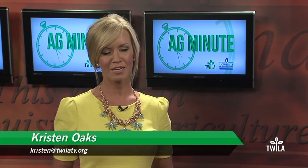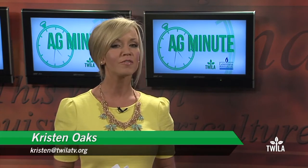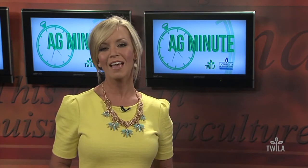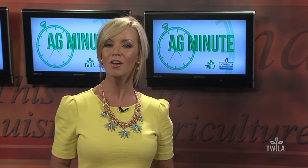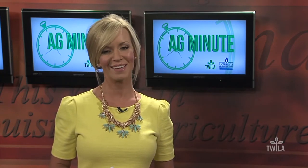Between the farm-to-table movement and National Farmers Market Week, it seems like everyone is trying to bring the freshness of the farm home. In this week's Ag Minute, I'll bring you to my own backyard, where I'll show you how to grow garden-fresh vegetables, even if you're tight on space.